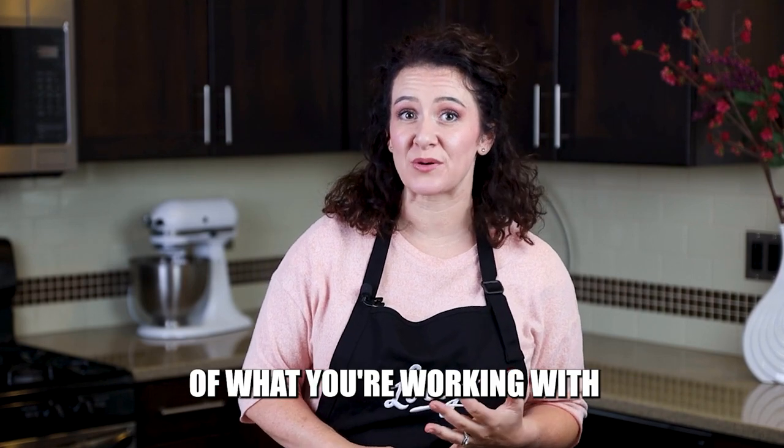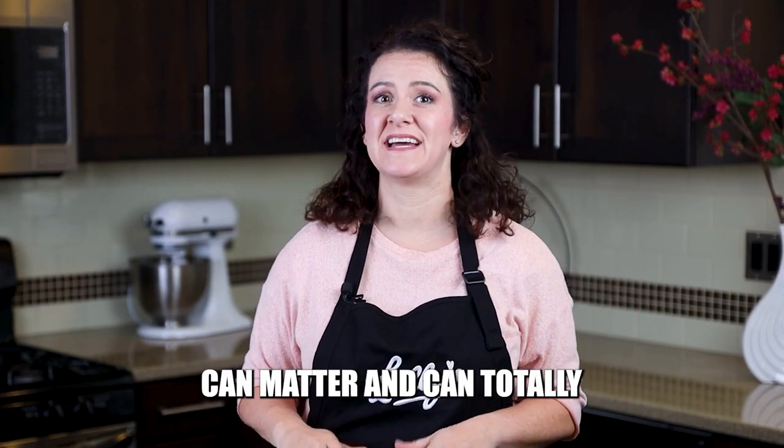If you're into decorating sugar cookies, you'll want to get the best tools and things to help you out because, believe it or not, the tools and quality of what you're working with can matter and can totally change the results you get. In today's video, I'm showing you what's in my cookie decorating caddy and what I would say is essential in getting started.